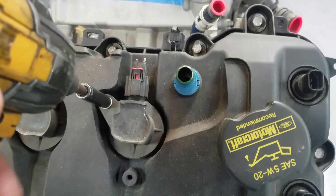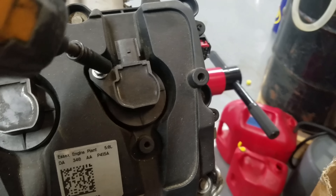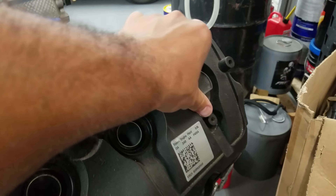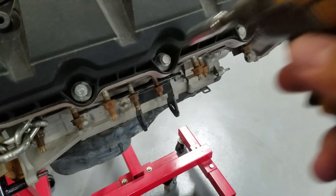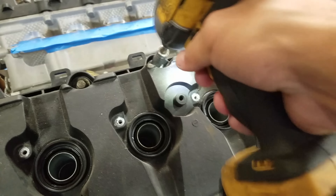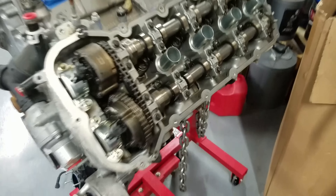8 millimeter — take the coils off. Remove the coils. 10 millimeter. Once you take the cam covers off, this is what you see.